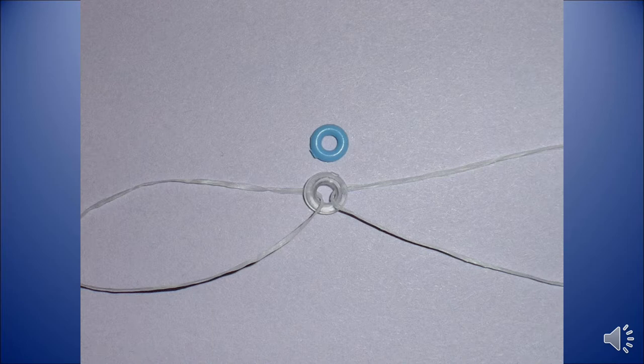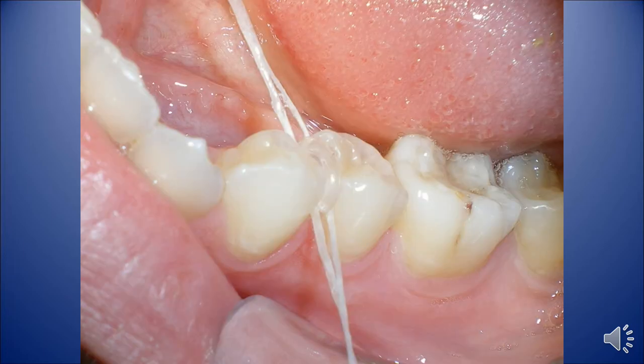These are the orthodontic separators that we use. There's a smaller blue one and a clear one, which is larger. We always try to use the largest separator we can put in there, but sometimes the contacts are so tight we have to use the blue separator. We just floss it in between the teeth, and it's important that you get the bottom of the rubber band below the contact, but the top part of the rubber band stays above the contact.